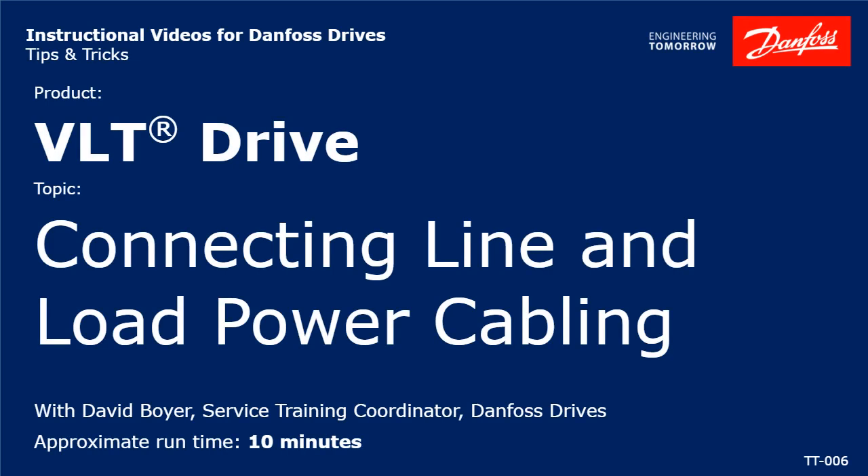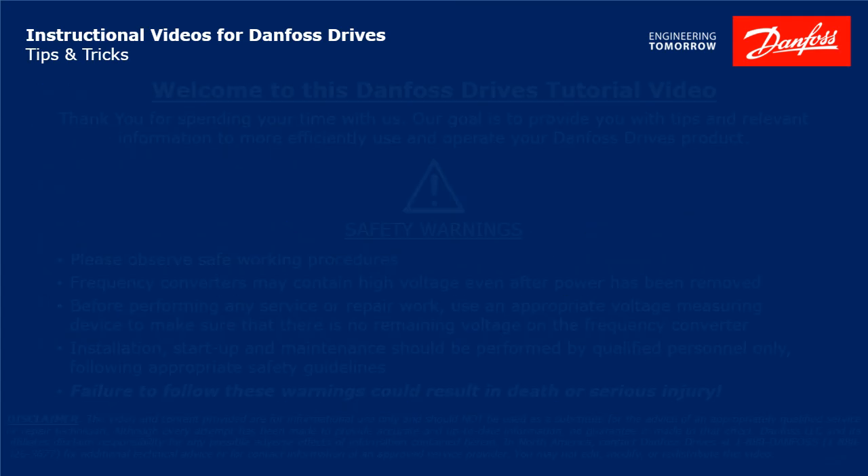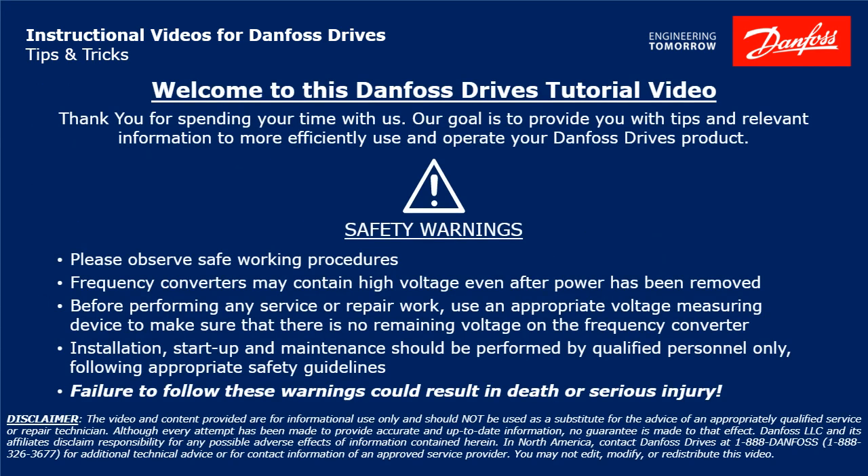Hello, I'm David Boyer, Danfoss Service Training Coordinator. I'm going to discuss how to connect line and load power cabling to your VFD. Please take a moment now to pause the video to read the safety warnings shown here. Failure to follow these warnings could result in death or serious injury.